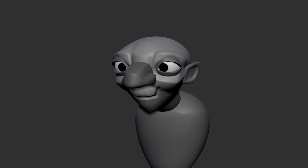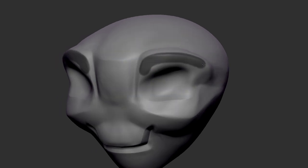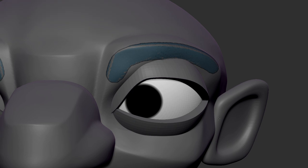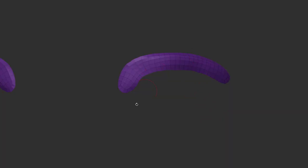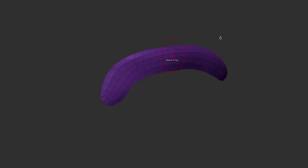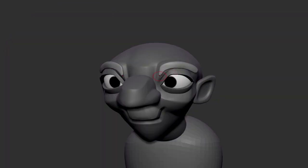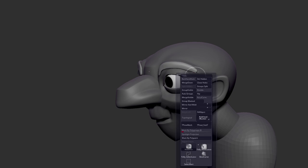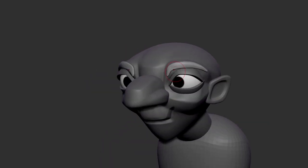I'll do some very quick eyebrows. I will once again just repurpose the geometry that I already have, and use a simple extraction method here — just using a mask to create a piece of geometry, lowering the resolution of that geometry. Very simple process. And then some extrusions. So I have a lot of sharp shapes on this guy. In terms of shape language, I think I'll try to just repeat that a little more here — a couple of sharp shapes for the brow. Not a huge fan of it, but maybe we can return to it.